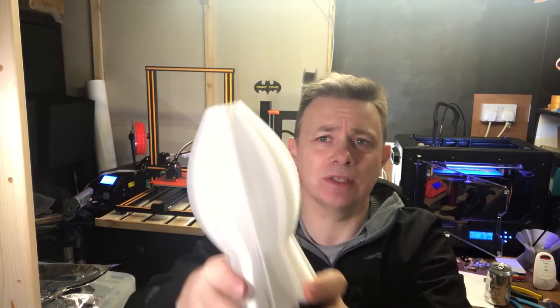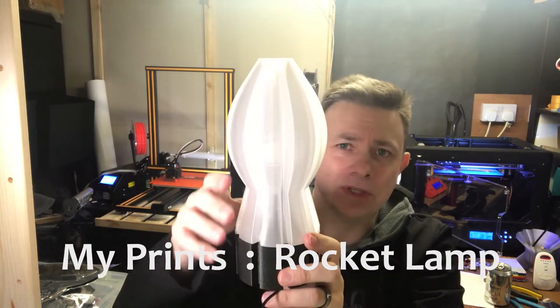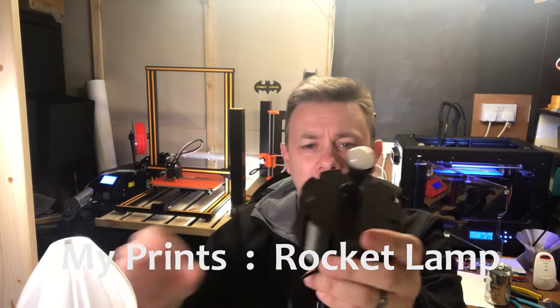Hi guys, just wanted to talk to you about another one of my prints - this is the rocket lamp. As you can hopefully see, it vaguely resembles the shape of a rocket. It has two parts: the shade and the base.